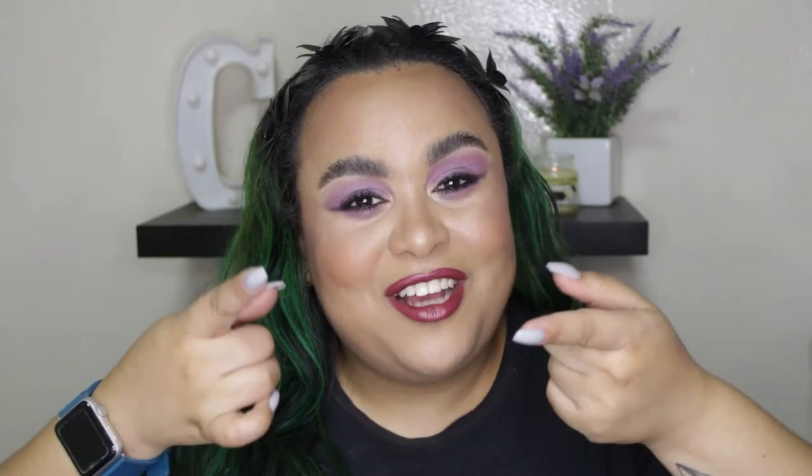Thank you guys so much for watching — I do hope you enjoyed this video! As always I'll leave a list of the products down below with the corresponding links. Please let me know in the comments if there are any videos you'd love to see me film — I'll definitely give you a shout out. With that being said, I will see you guys in my next one!